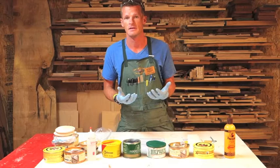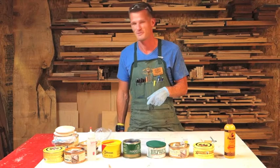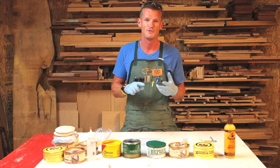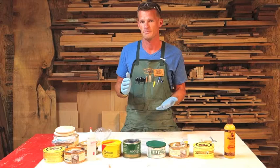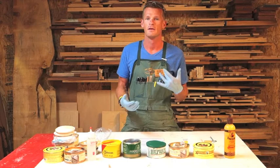If you apply a paste wax to your piece and then use any household polishing compound on it, you're just going to remove the wax. So you want to stay away from those products. Soap and water or just a clean dry rag is your best bet for cleaning your piece off.